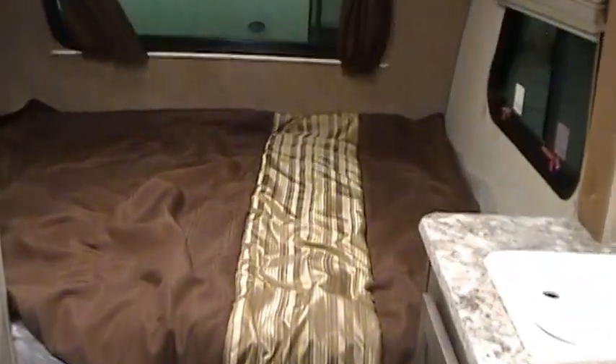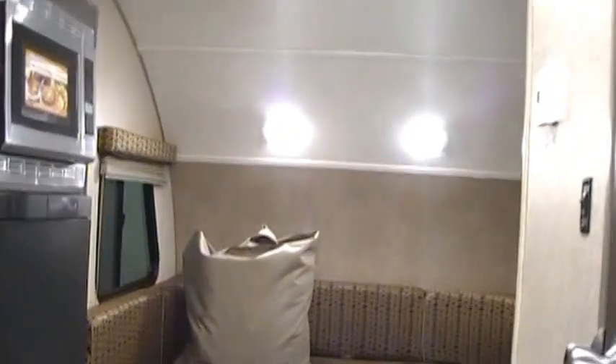Again, this has been a video on the R-Pod 178 here at Jeff Couch's RV Nation. Please check out our RVs, and if you have any more questions, please contact your salesperson.